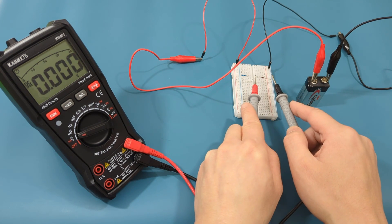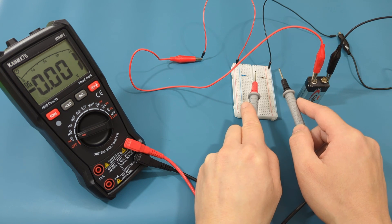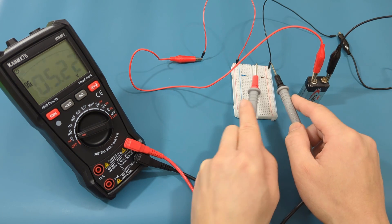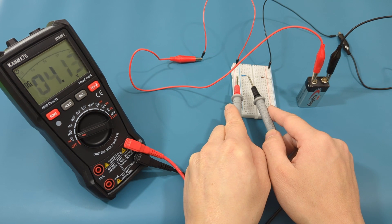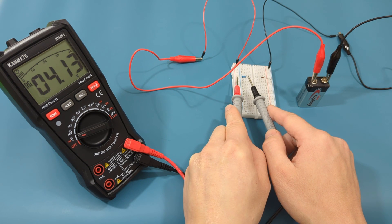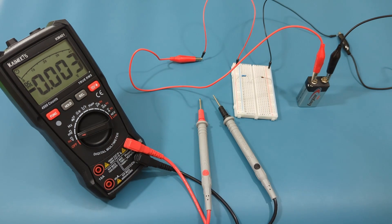Now let's turn to the zener diode. Touch the red probe lead to the cathode end of the zener diode, and the black probe lead to the anode end of the zener diode. The voltage is around 5.2 volts. Now touch the red probe lead to one end of the resistor and the black probe lead to the other end. The voltage is around 4.1 volts. I hope this video has shown you how to test a zener diode with a multimeter.